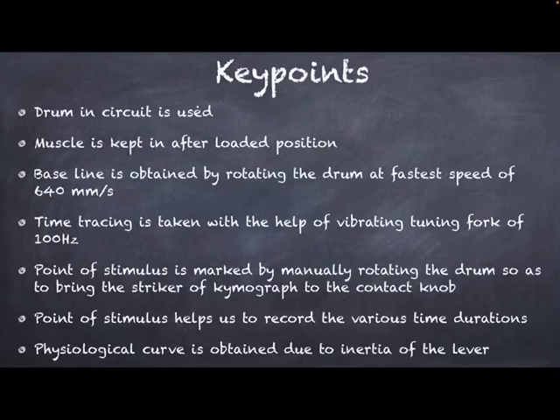I think the simple muscle twitch in amphibian nerve muscle experiment is now clear with this presentation. Thank you very much. Have a nice day.